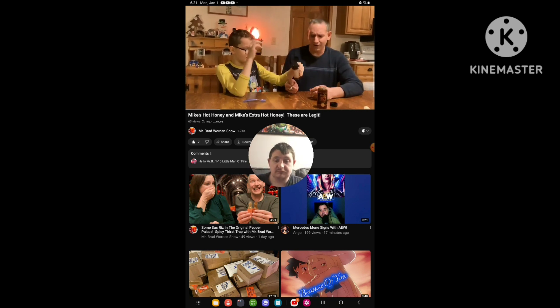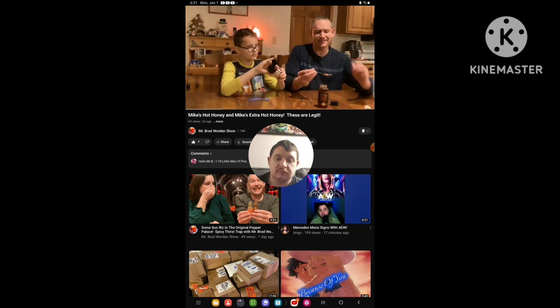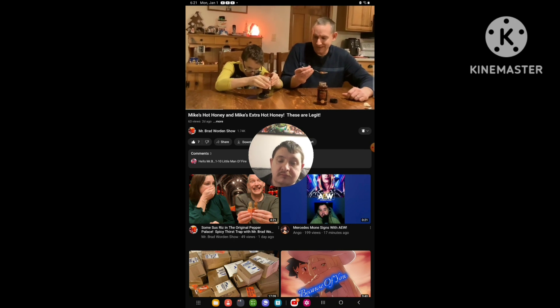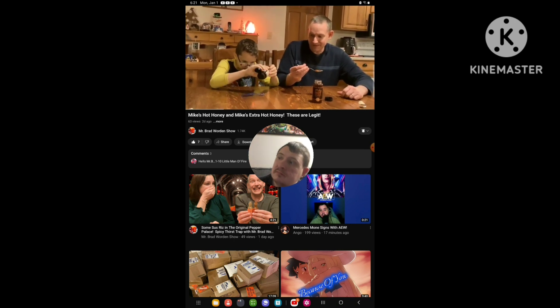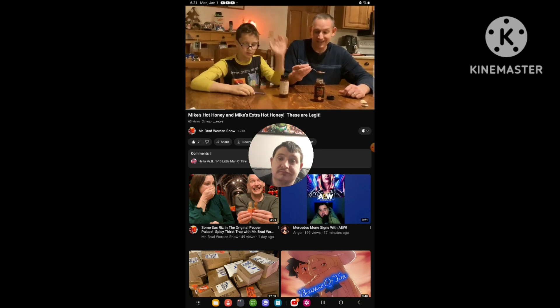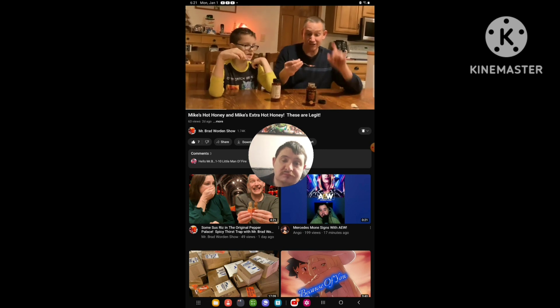I believe Mike's Hot Honey is the hottest honey out there that I know of. Probably the extra hot version, which we'll have to try. So here's the regular Mike's Hot Honey version one.